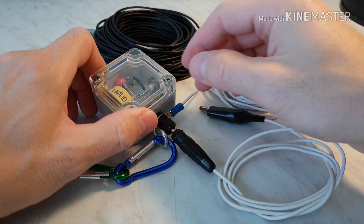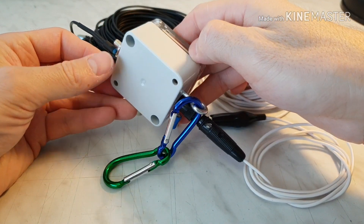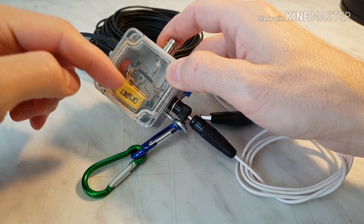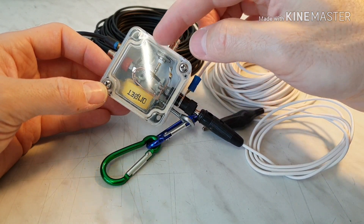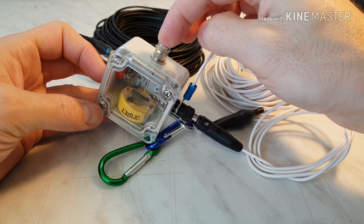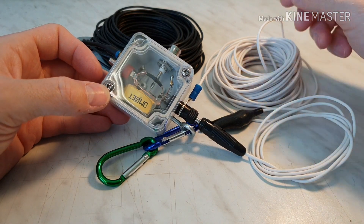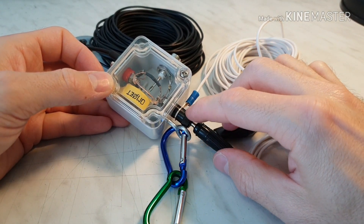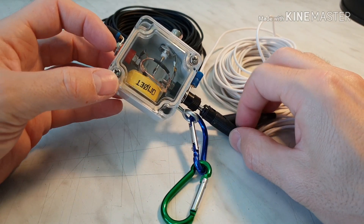The first modification is I changed the box — this is the new box, it is much smaller. I use the same ferrite core on it, I just removed the ferrite core from the old box and replaced it here. I used the smaller connector, this is the BNC connector, and I use the same banana sockets here and here.